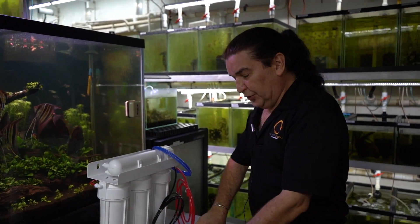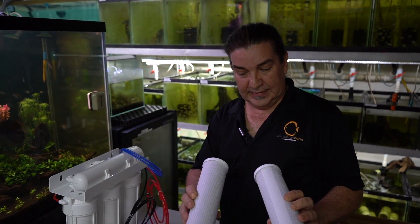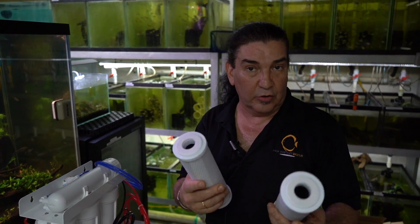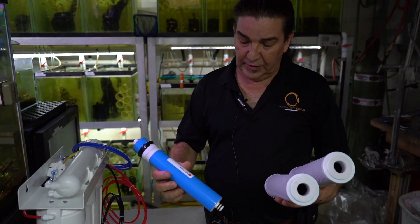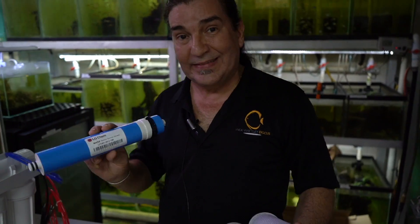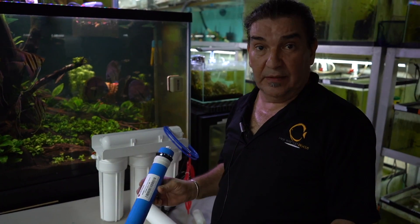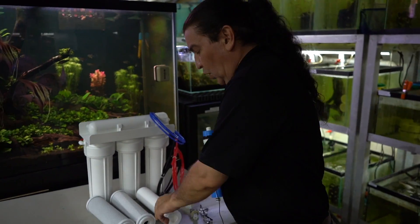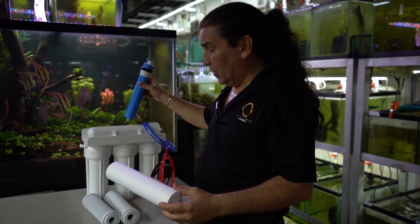When you receive the RO unit, chances are you're going to get two filters that look just like this — these are your carbon filters. They will take out the chlorine and chloramine so that the chlorine and chloramine will not destroy your membrane. This particular membrane is a 100 gallon per day membrane. It's going to take this unit 24 hours to produce 100 gallons, so keep that in mind. A 30-gallon pail will more than likely take about eight hours. You'll also get a sediment filter, which will make sure there are no particulates that go through and clog up your membrane.